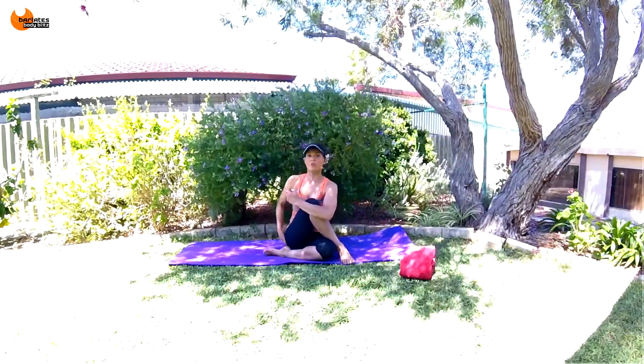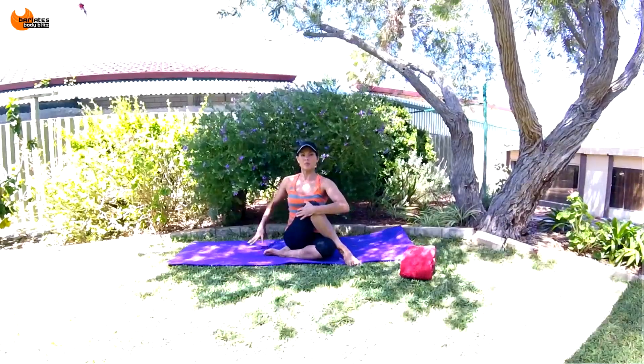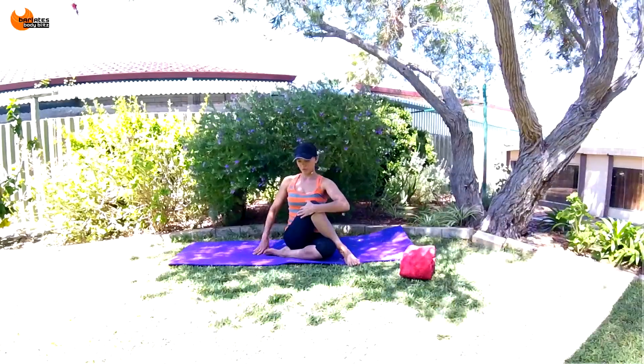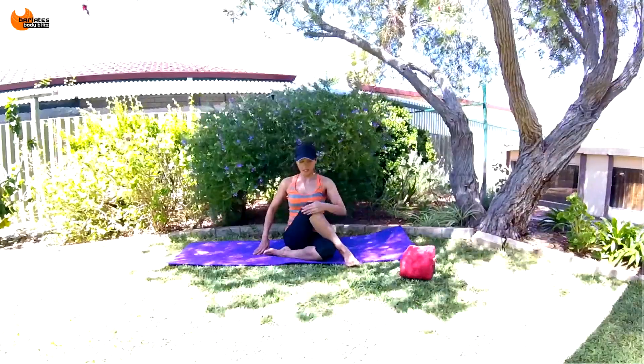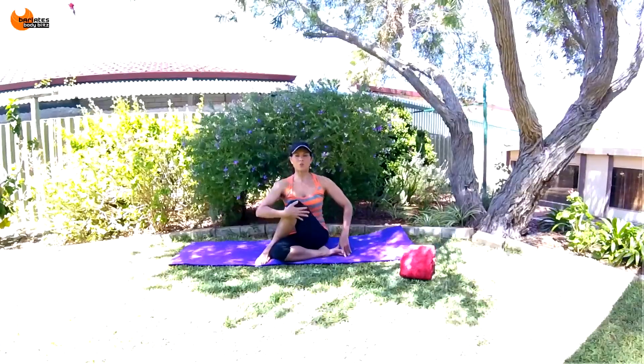Bring one knee across and pull that into the chest. Try to keep both your glutes on the mat and you're really just trying to stay upright and feel that glute stretching there.